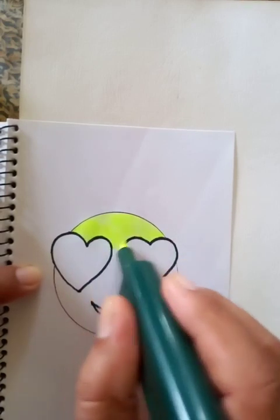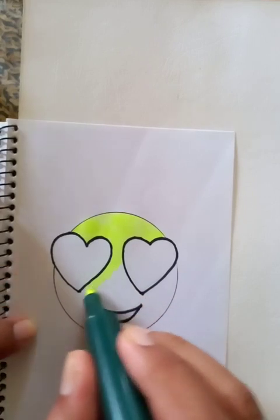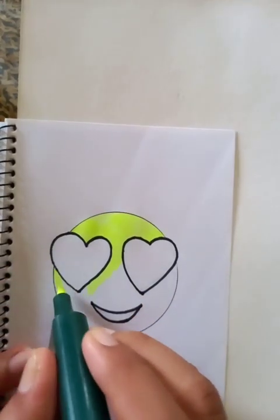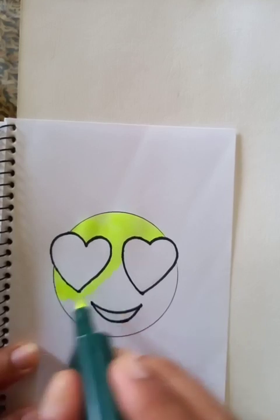The color is looking good. I'm doing it from the left side going to the right side.